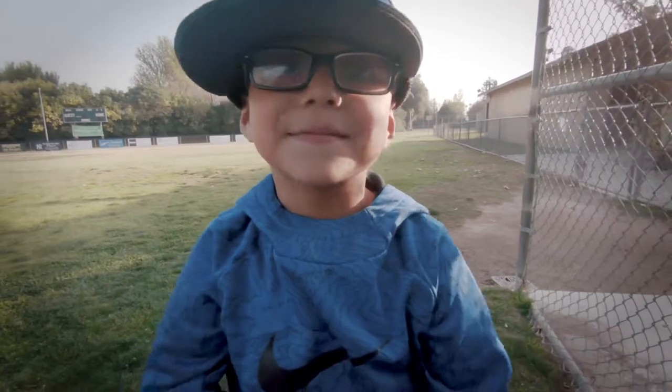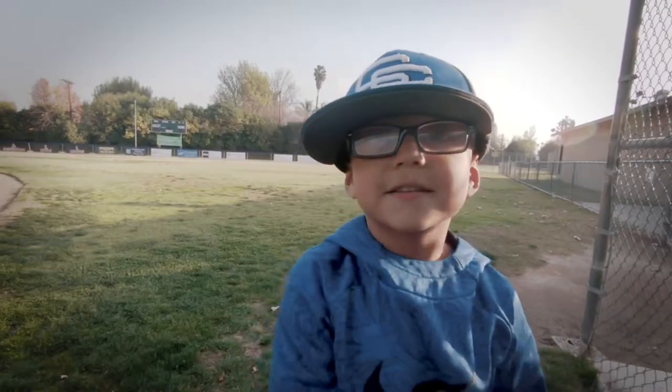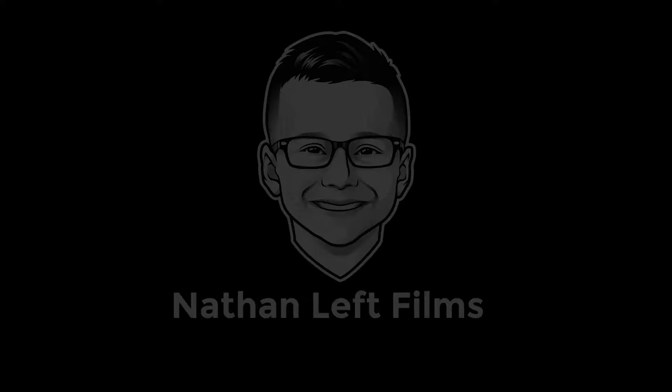That's it for today's play crate. Make sure to subscribe. Thanks for watching. Bye!